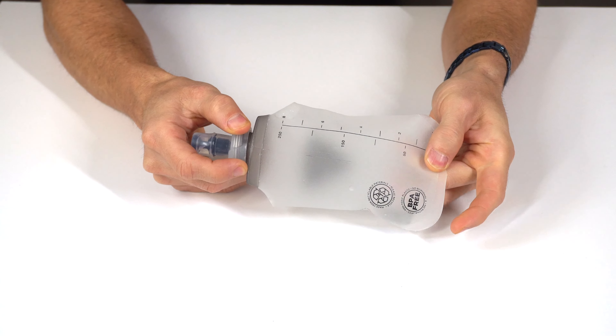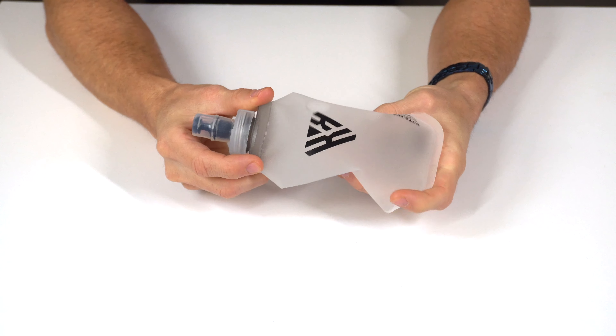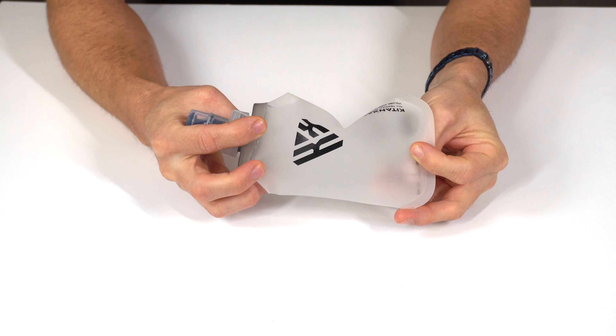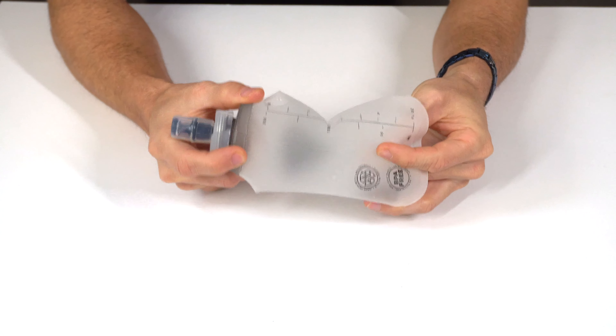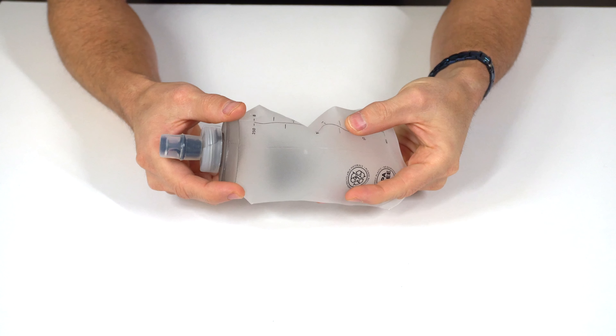We specially designed this 250 milliliter or 8 ounce soft flask so you can pack it into the fanny pack and stay hydrated at all times. It's collapsible, compact, and reusable — an easy way to stay hydrated while you're out and about while consuming minimal space in the pack. As you drink it'll collapse down and consume less space.